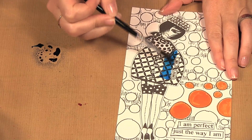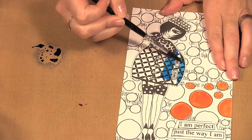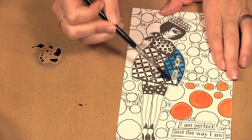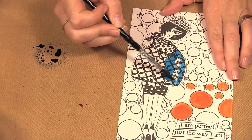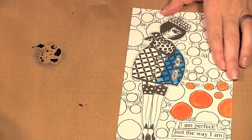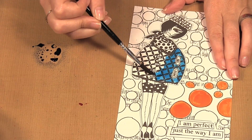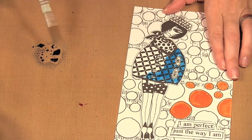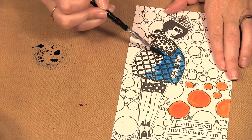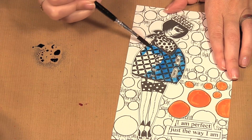So if you don't have a bunch of the water brushes but you still want to paint with the sprays, this is how you do it. And you can add some other colors to this of course, make it really bright and colorful.